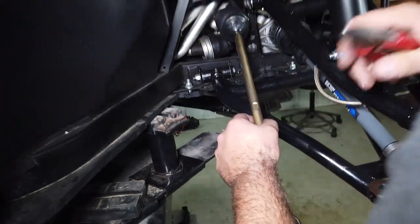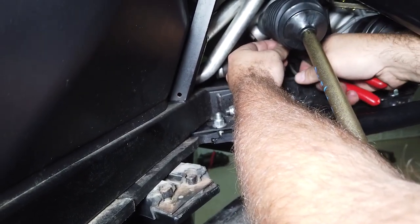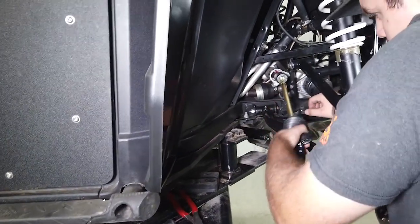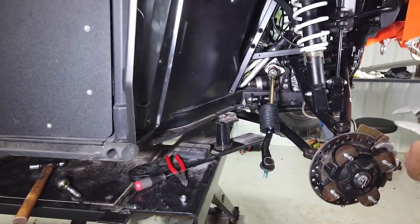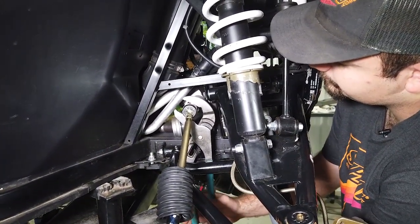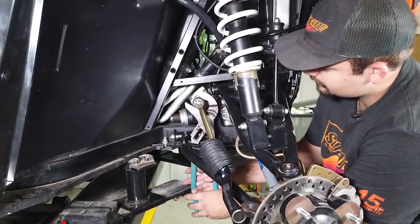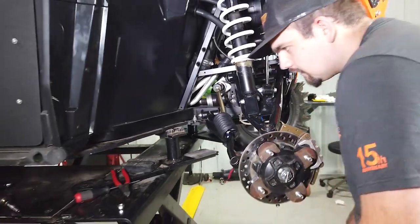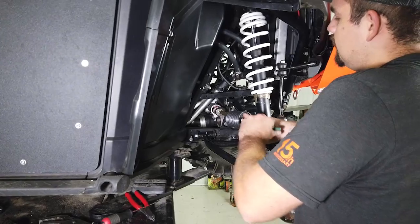Slide the clamp down the tie rod, then go to the inside where the boot is attaching to the rack and cut the zip tie off. Go ahead and slide the boot down, grab a big pair of channel locks, and break the inner ball socket loose. Once you get it busted loose, you can just grab hold of your tie rod and spin it all the way out.